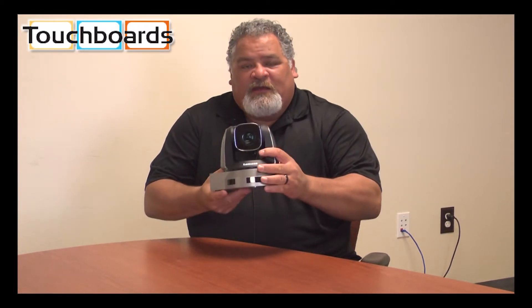Hi, my name is Michael. I'm with Lumens, the document camera company, but today I am here to introduce to you our newest line of pan-tilt zoom cameras. That's right, we've now moved into the pan-tilt zoom market, introducing our VCG50.